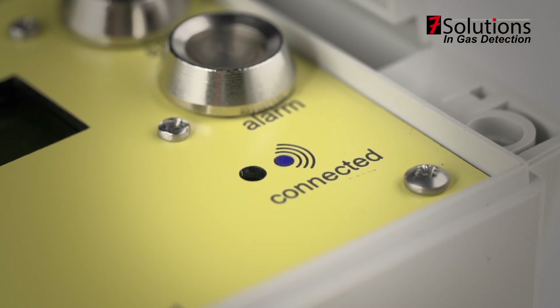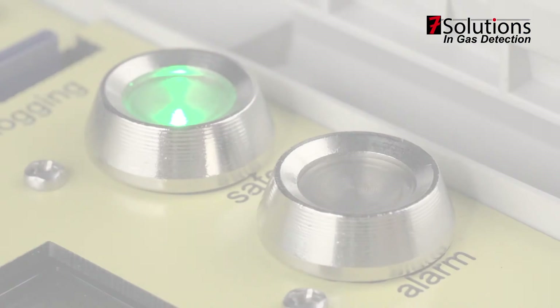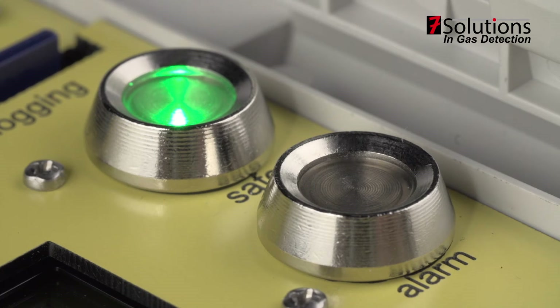Wireless connection to communicate with other AirWatches and computers. LCD display to show all the measured values. A green light shows that the AirWatch is on and there are no threats.